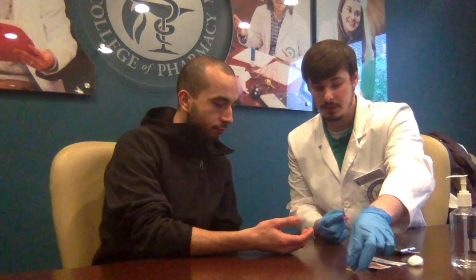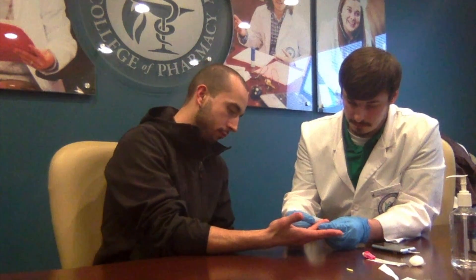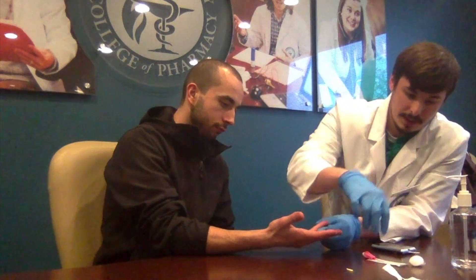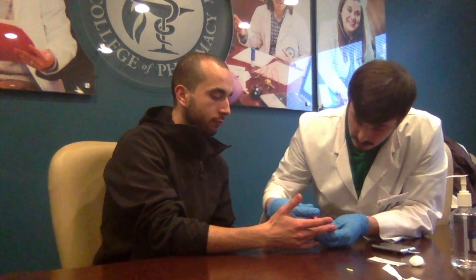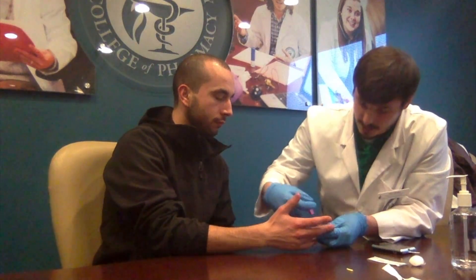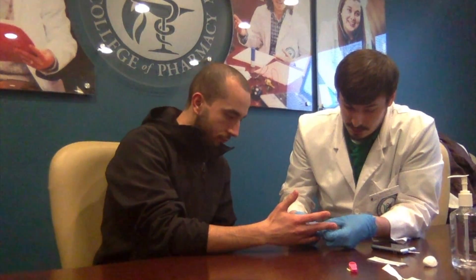Now you take your lancet and pull the little yellow safeguard off. Take the finger that you're going to be testing. What you want to do first is take an alcohol swab and sterilize it. Then you take your lancet and get on the side — that way you're not directly in the center of the finger, so it won't be sore if you go to grab anything. You take it here and just push it in. Once you set it on the skin, you just press it on the clear part. You hear that click — and now we just broke the skin.